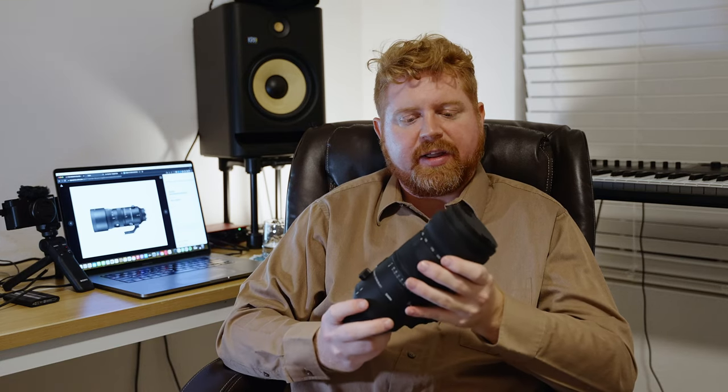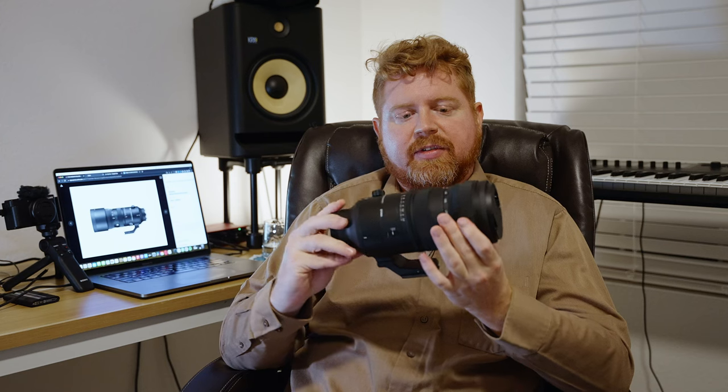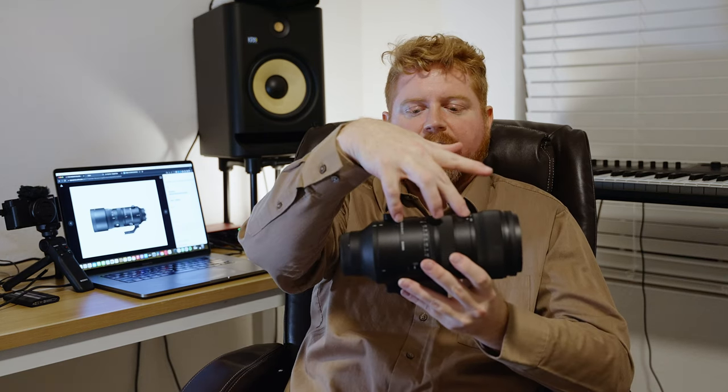One of the really good features I like about it is it's all internal zoom. As you zoom through the 70 to 200 range, all the mechanisms inside move internally, which is really nice because you can use it on a gimbal and it really compacts the size of the lens — it's not telescoping out as you zoom like the 60-600 does.